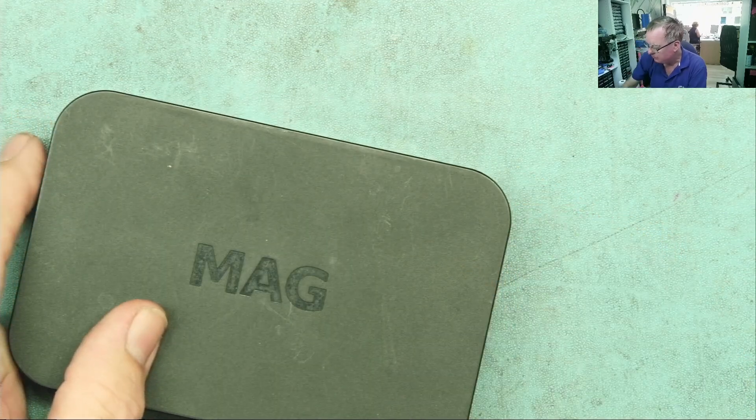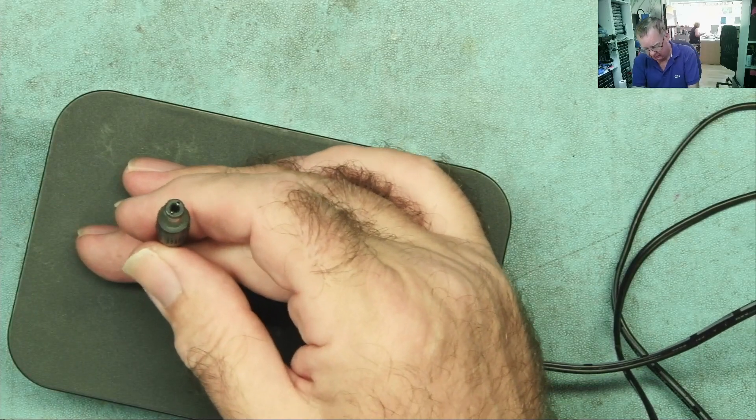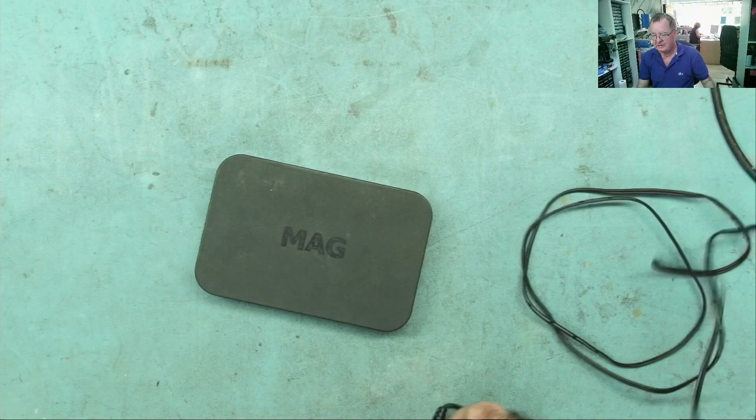He gave me the power supply with this — a little 12 volt 1 amp power supply. I've just checked it, and the power supply is good. Let's just plug this in and see what it does.